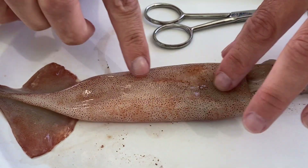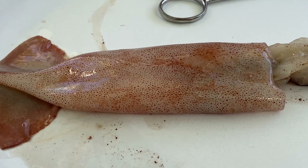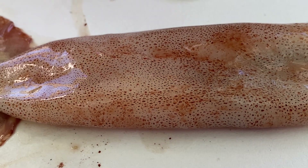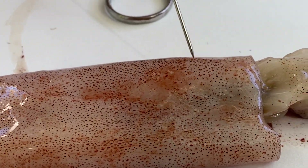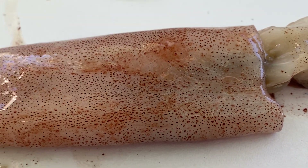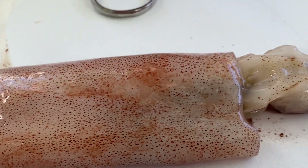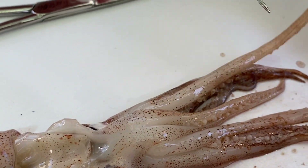Also talking about camouflage — all of these dots are one of the most amazing things about class Cephalopoda: the chromatophores. These chromatophores are individual pigmented cells that extend over the whole entire body, including the siphon, and all the arms and tentacles.